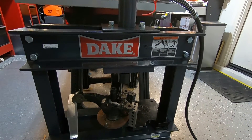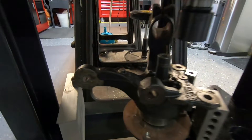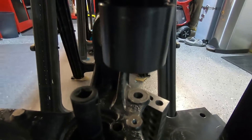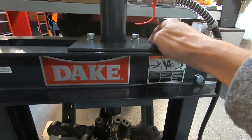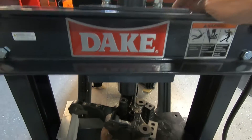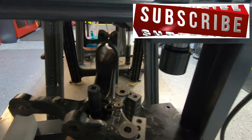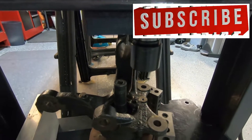One very nice feature — the reason I purchased the Dake press — sometimes you get an awkward setup where you're really constrained, but the ram's not where it needs to be and you can't move over. Well, on this model, you can move the ram side to side. It will actually go all the way side to side. Pretty handy.